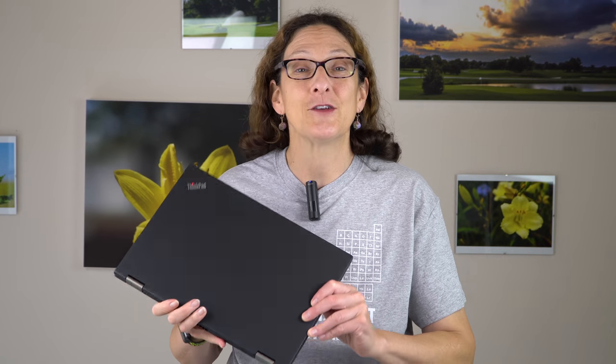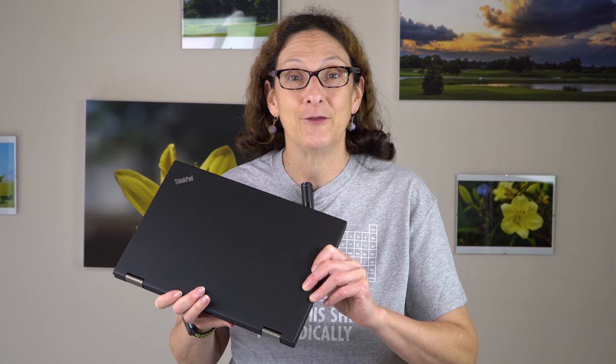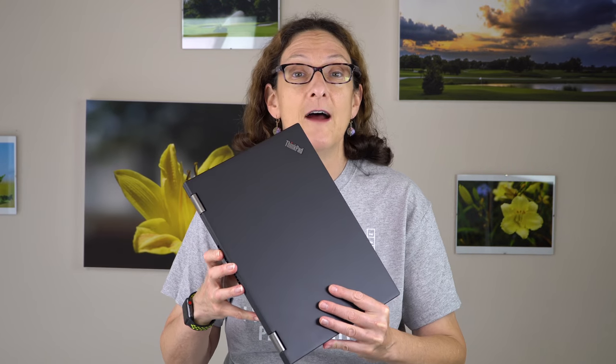This is Lisa from Mobile Tech Review, and this time it's the Lenovo ThinkPad X380 Yoga. This is basically the spiritual successor to the original Lenovo ThinkPad Yoga 14 from several years ago, and they keep evolving it. This one's part of the X-Series line, which means it's relatively thin and light, fairly premium, starts at around $1,200. You can get this with the Intel Core i5 or i7.